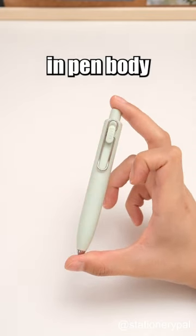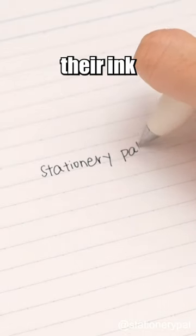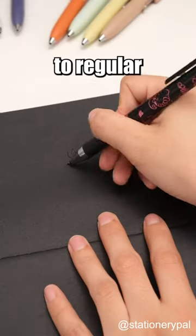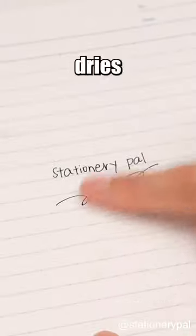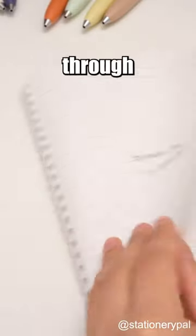Despite the variety in pen body colors, don't be tricked — their ink is all black. Compared to regular ink, Uniball 1P's black color is deeper. Its ink dries quickly and doesn't easily bleed through the paper.